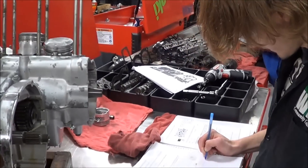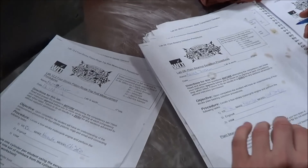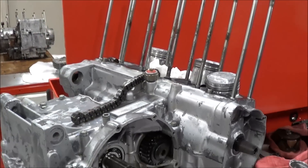Casey, how you doing? I'm doing all right. What are you working on today? Worksheets, lab sheets — making sure I got everything written down. This is your engine on its way back together. Yep, CB750. How's that going? It's going all right.